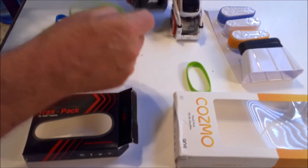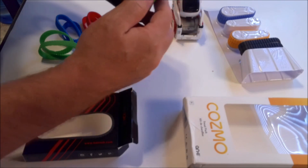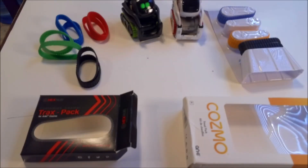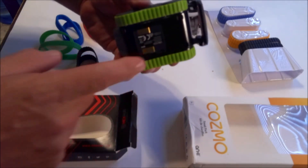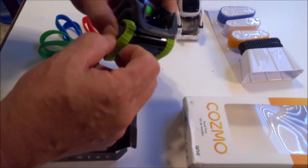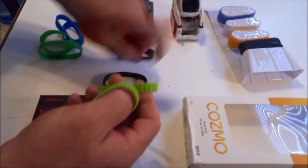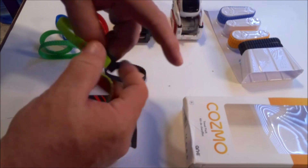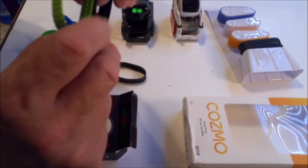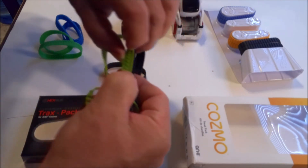So we want to try to see if these will fit and if Vector will be able to move around with them. We're going to take the green ones and slide them on Vector. You can see he can move with them, but they're not as thick as Cosmo's treads or as Vector's treads normally are. This is Cosmo's original treads; these are Vector's treads. If you take the Cosmo replacement treads and hold them up, you can notice a definite size difference visually.